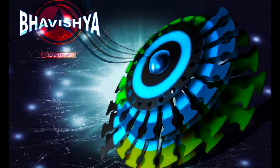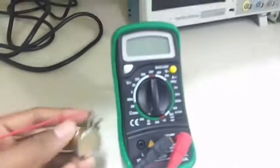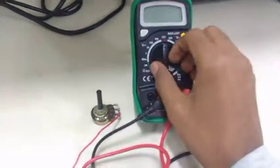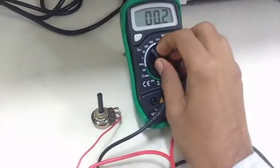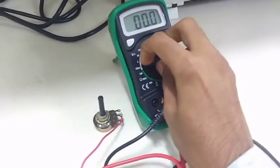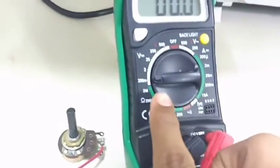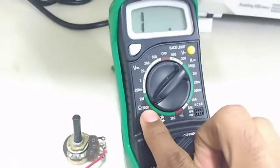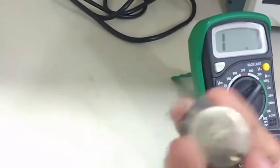Hello and welcome, you are watching Bhavisya and I am your host AP. Today I am going to tell you how to check if a potentiometer is working or not using a digital multimeter. I have a 100 kilo ohm potentiometer, and I am going to put my DMM knob at 200 kilo ohm, because our potentiometer has a value of 100 kilo ohm, so 200 kilo ohm is sufficient to show the 100 kilo ohm resistance value.